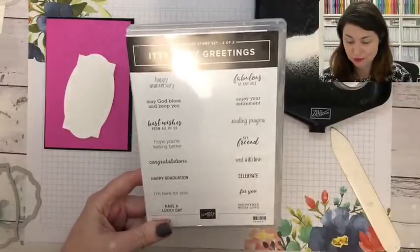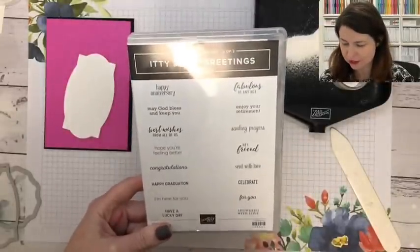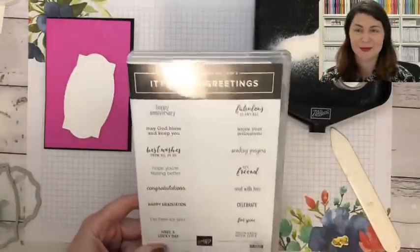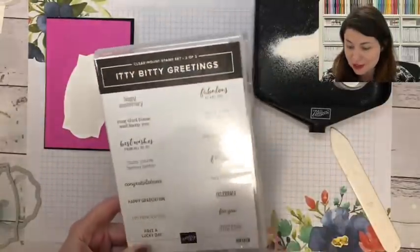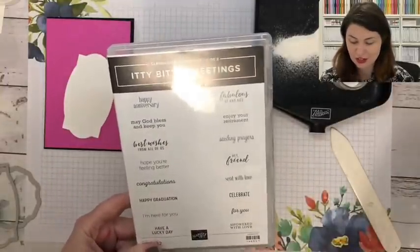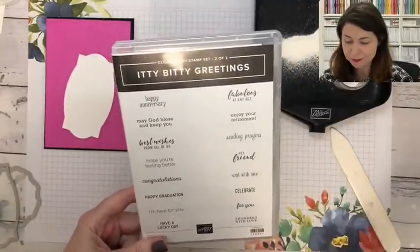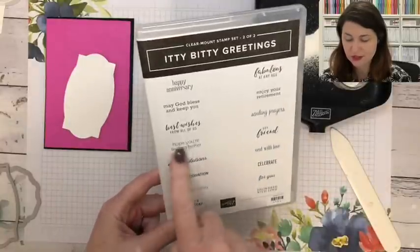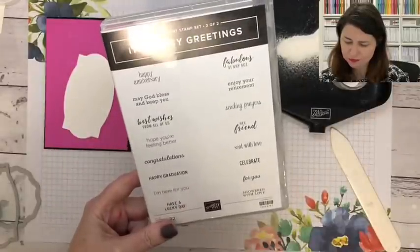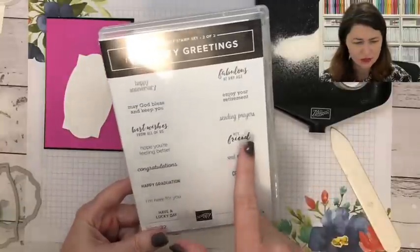The other one I'm using is the Itty Bitty Greetings — this is a set of two. I am addicted to collecting as many sentiments as I possibly can because I love having lots of things I can send for lots of different occasions. This one has great options like 'I hope you're feeling better' and 'I'm here for you' — really nice size and really nice sentiments.